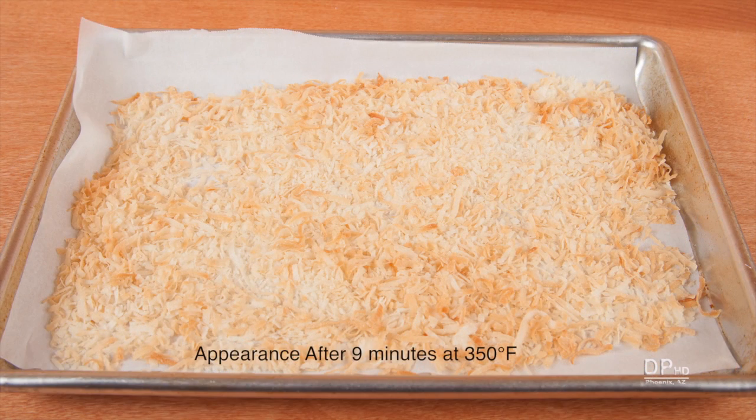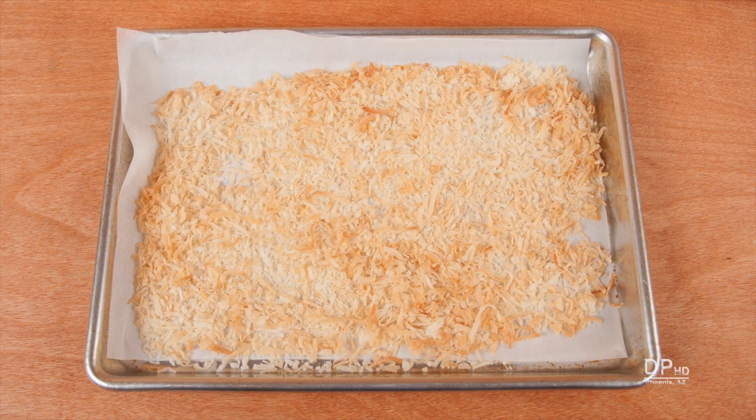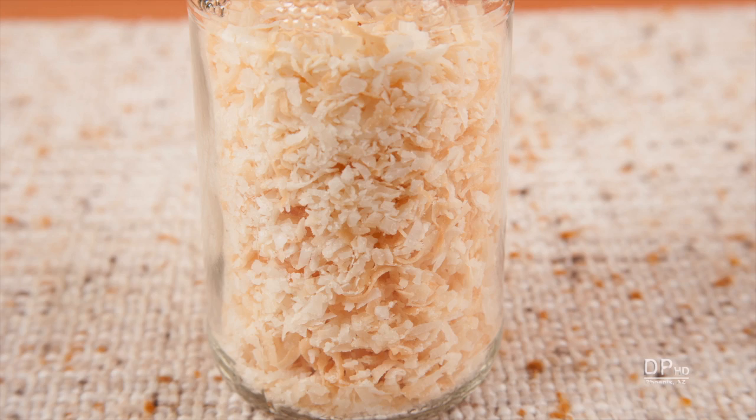This batch of sweetened coconut took about nine minutes to toast. The color will vary from very light brown to a deep golden brown. Completely cool the toasted coconut before transferring it to an airtight container for storage.